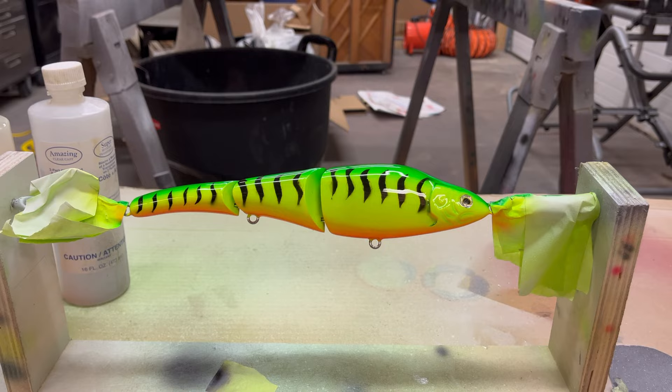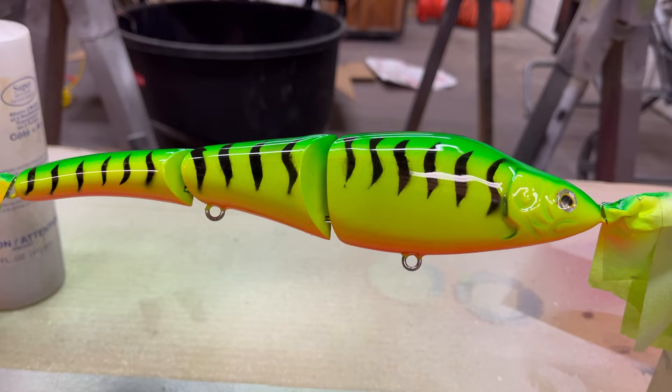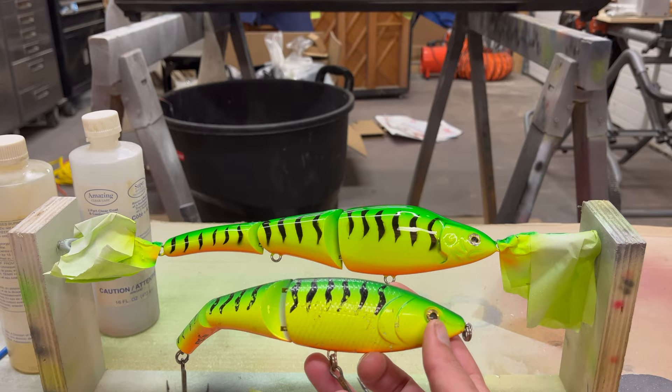There we go — it's cured for a couple days, the epoxy is nice and hard, and it's ready to fish. I sent a picture to the guy and he said it looks awesome. Even though I'm not 100% happy with it — there's a few spots where I got a little bit of overspray on the stripe pattern — it will still catch fish and it looks just like the other one, so I think all in all it turned out pretty good.